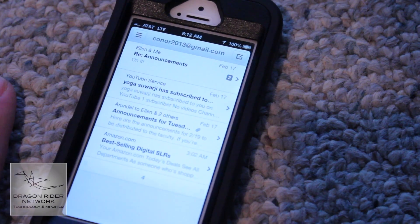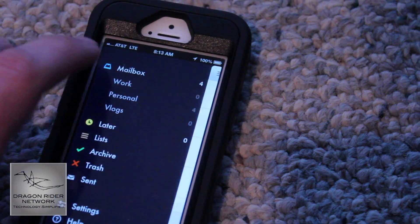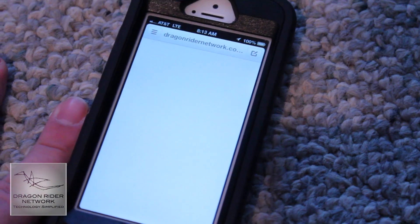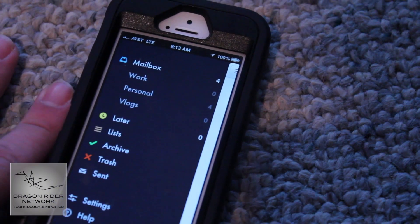Another thing I don't really like about Mailbox is that if you have multiple accounts linked to your application and you're in the overall inbox, it is quite hard to differentiate these emails from what I've seen. You really just have to go into the individual inboxes in order to tell the emails apart more easily. I would really like to see them make it easier to differentiate emails in the entire combined inbox.